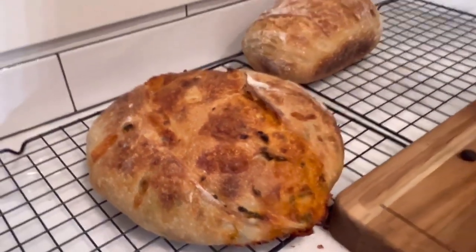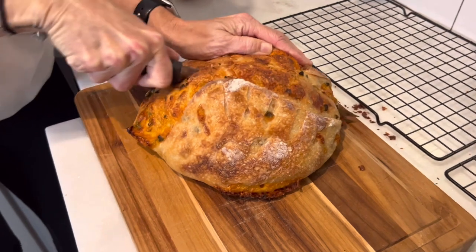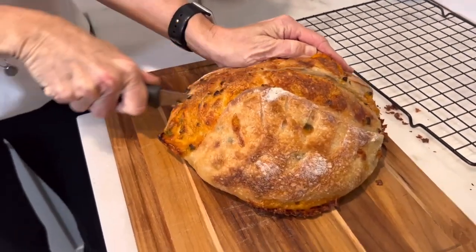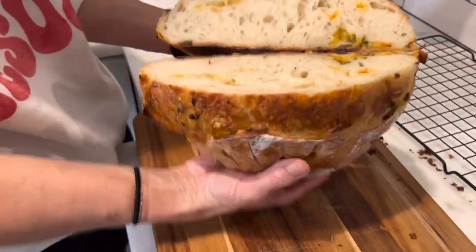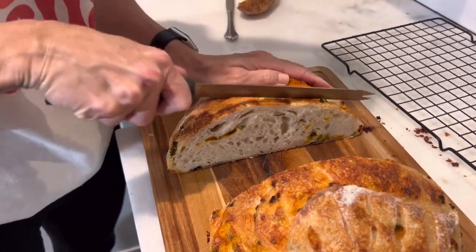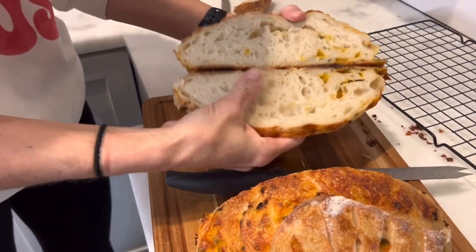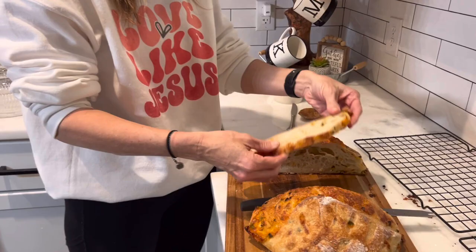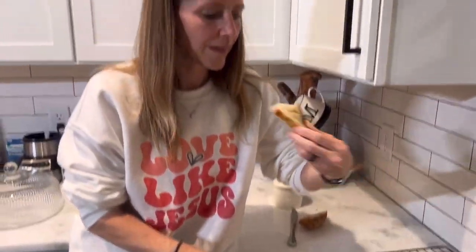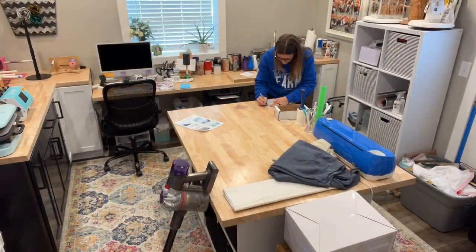Now cutting into the jalapeño cheddar loaf — I've been dying to try this. There's also the plain Jane loaf. I'm cutting a slice off the jalapeño cheddar and eating it right now. The cheese all pooled into one big pocket. It's good, but I like to taste the cheddar a lot more — next time I'll use bigger chunks of cheese.